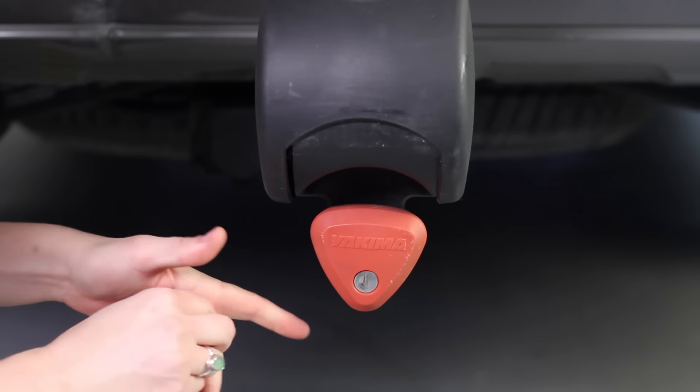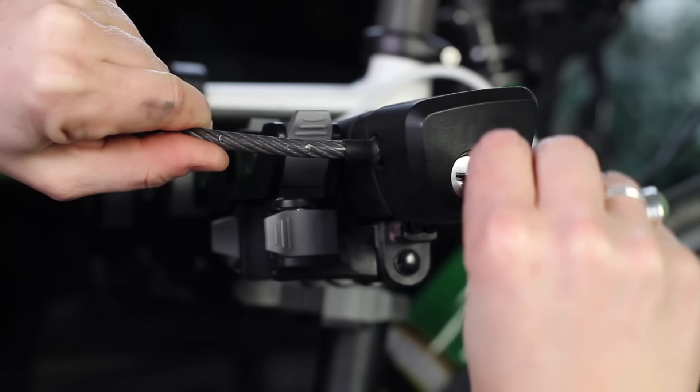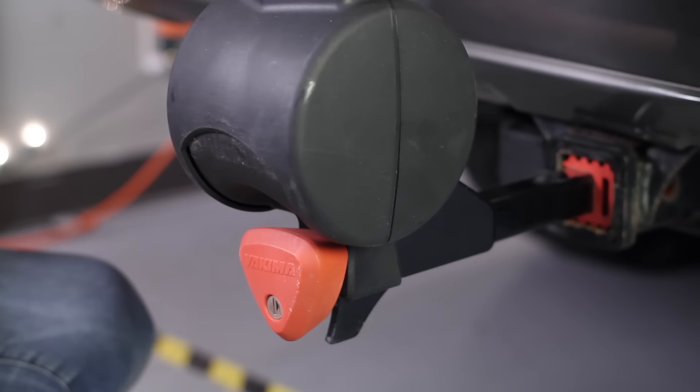Then turn the speed knob to tighten and lock. If you have other Yakima products, check out our SKS Same-Key system, so you have one key for everything. You done installed it!